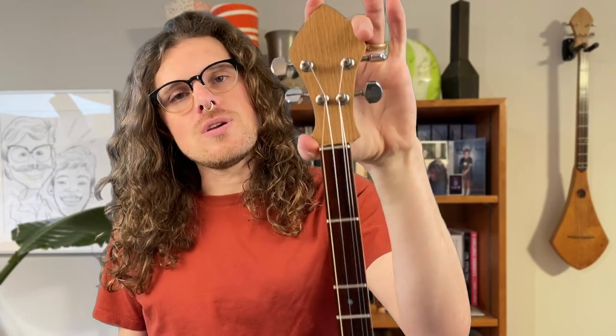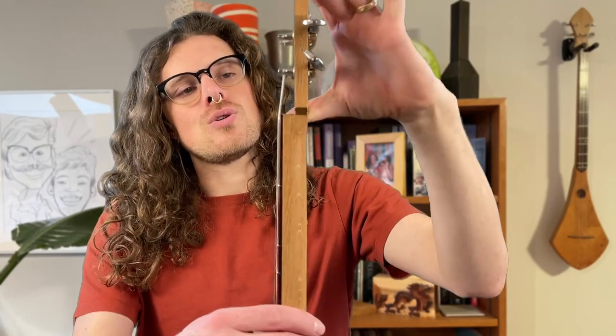Hello, you beautiful people. In this video we're talking about instrument anatomy. At the very top of our instrument we've got the headstock. The headstock holds the tuning machines, and the tuning machines are usually made of a gear, a knob, and a spindle. So if your strings are out of tune, you're going to refer to the tuning machines to adjust the tension of your strings.